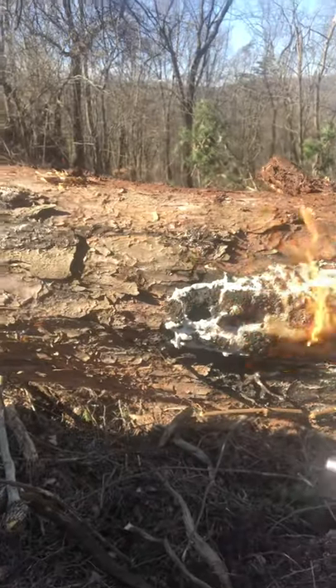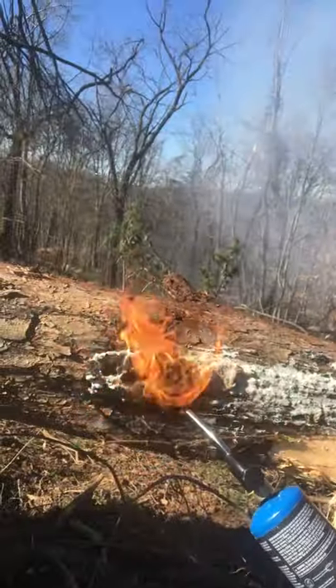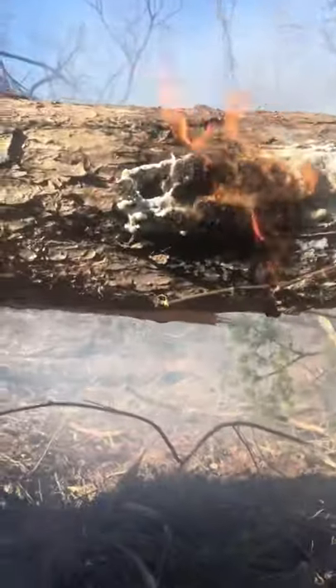That's a gob of pine sap. Now watch this — see it dripping.